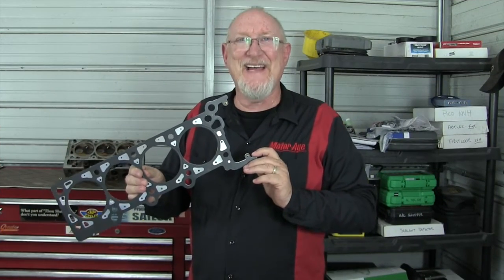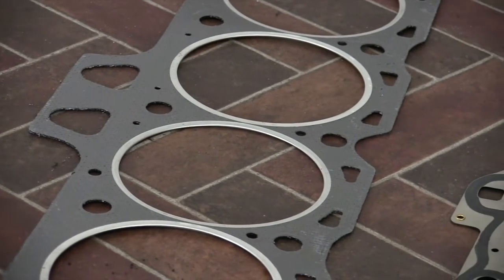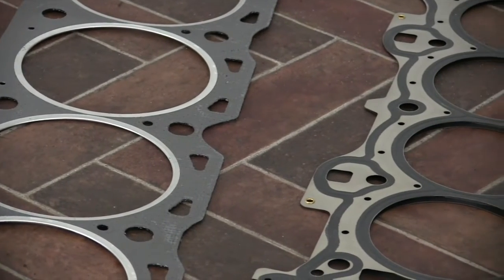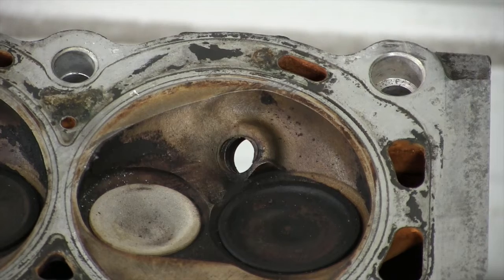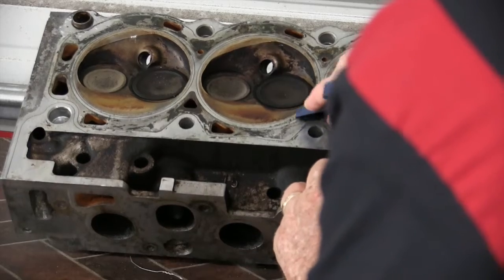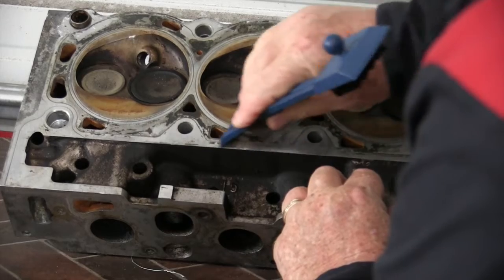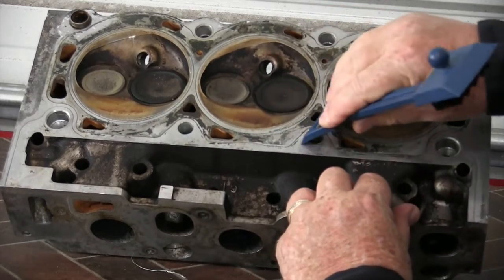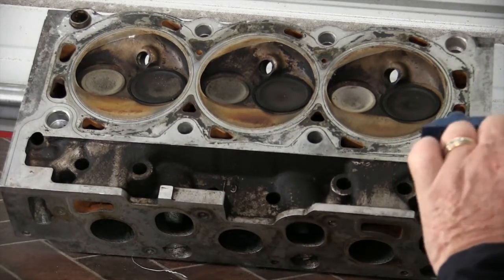Now let's talk about head gaskets. Replacing head gaskets, whether they're composite designs or MLS, is a little more involved because of the tremendous pressure these gaskets must contain. There are also coolant and oil passages that must be kept separate from each other and from the combustion chamber. Surface preparation is absolutely critical to a successful head gasket seal, and the first step is to remove all the old gasket material from both mating surfaces.